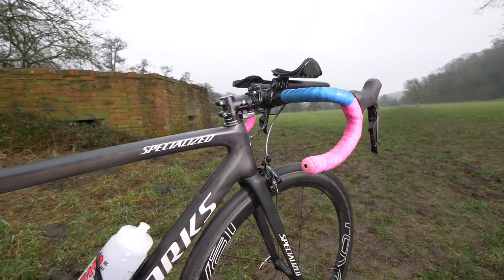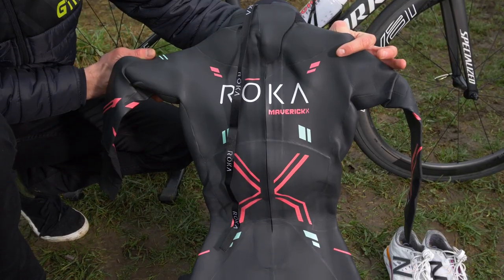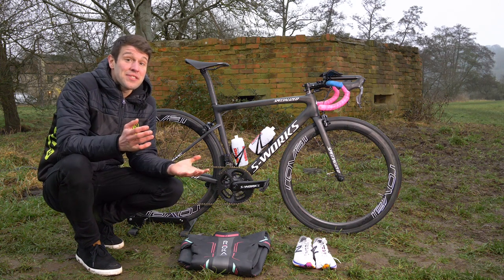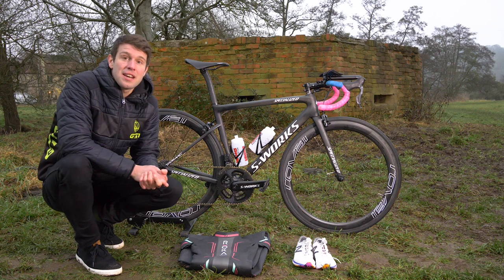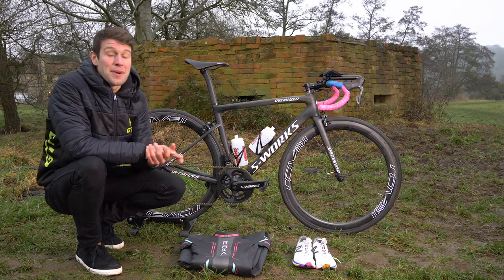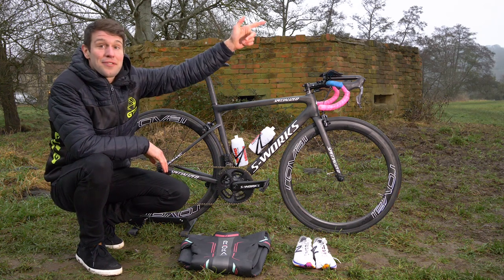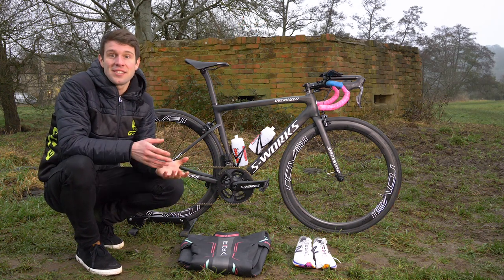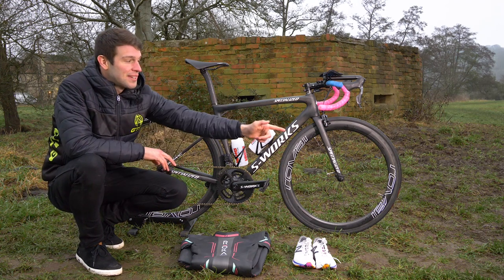That is Vicky Holland's S-Works Tarmac and race kit. If you want to see what these clip-on aero bars are all about, click on the video up there. And if you want to see some other tech from ITU racing at the ITU Grand Final in Rotterdam, click down there.